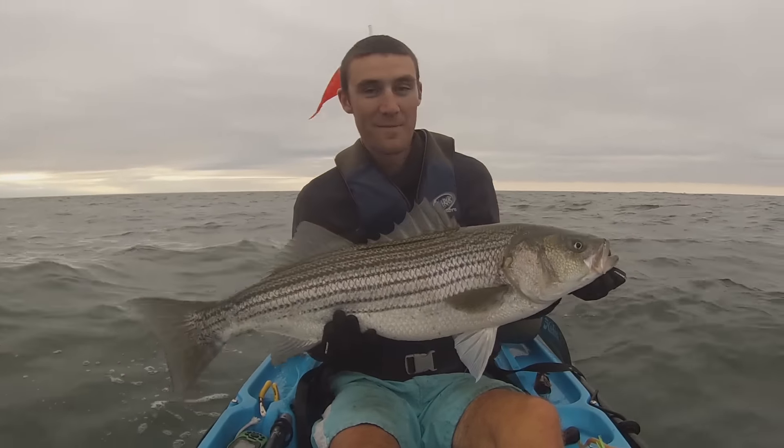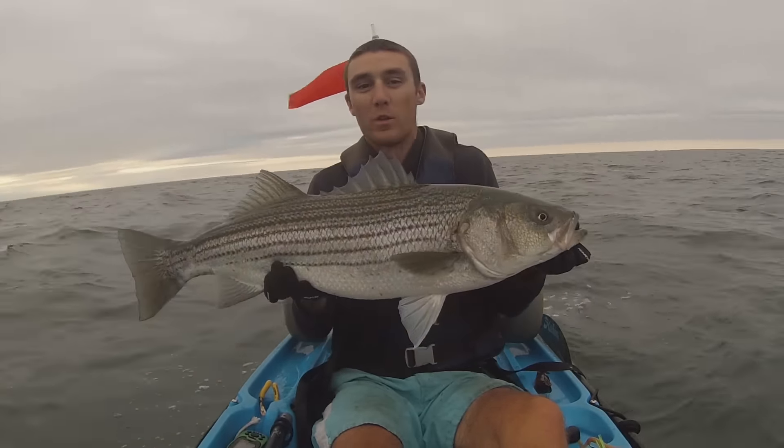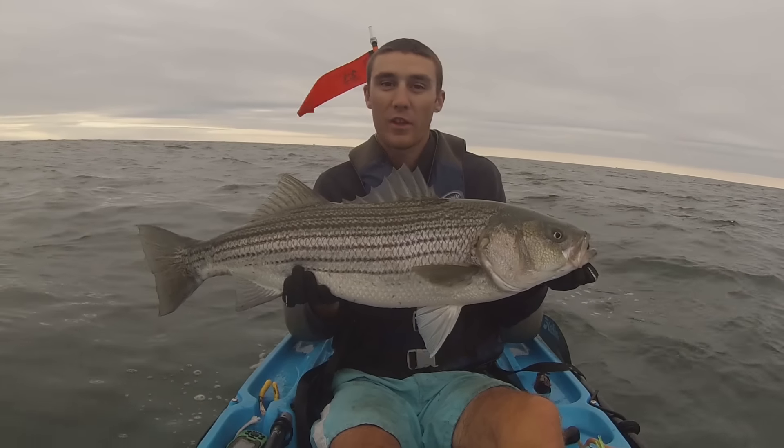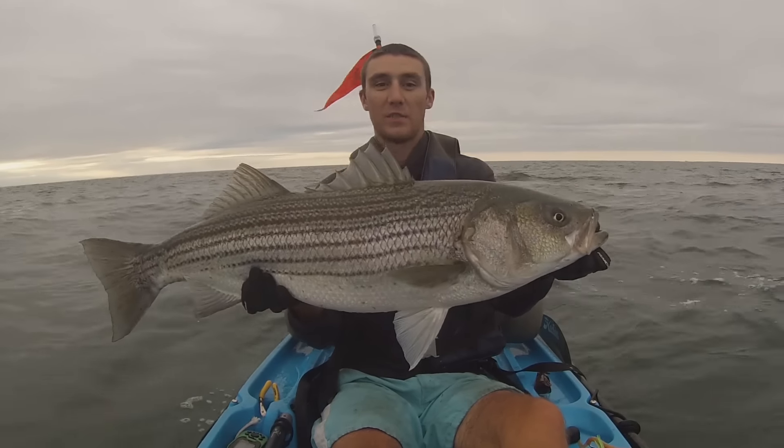They've been eating that umbrella rig. I don't like fishing with the umbrella rig, but when it's working, I love it. I'd rather catch them on a tube or a parachute jig, but dang, that's a nice fish.